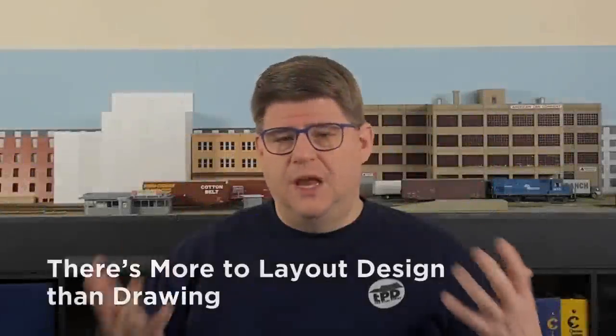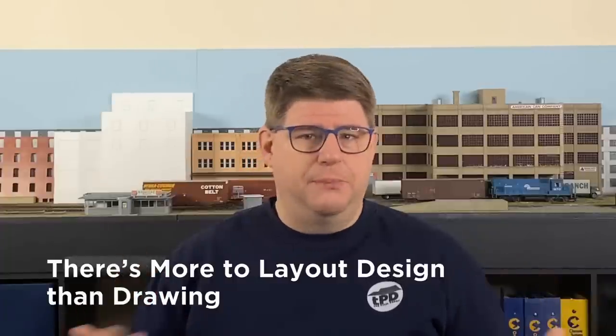For some, there's nothing scarier than a blank sheet of paper. That's true of writing — talk to me when it comes time for a new video — and track plans too. New modelers often have lots of ideas and visions in their head, but may not know how to take steps towards getting those ideas to a workable track plan.